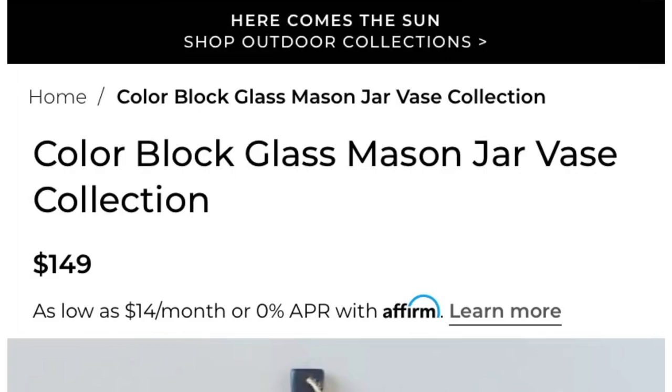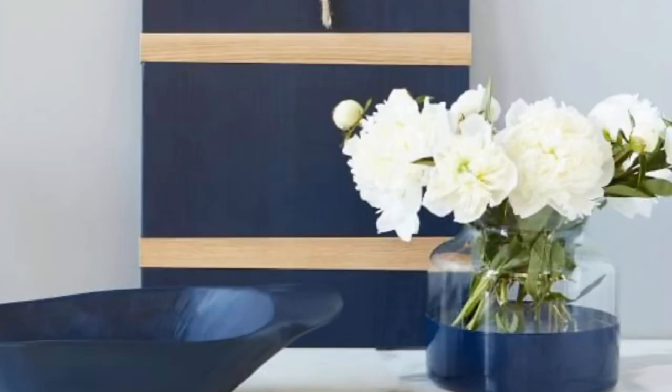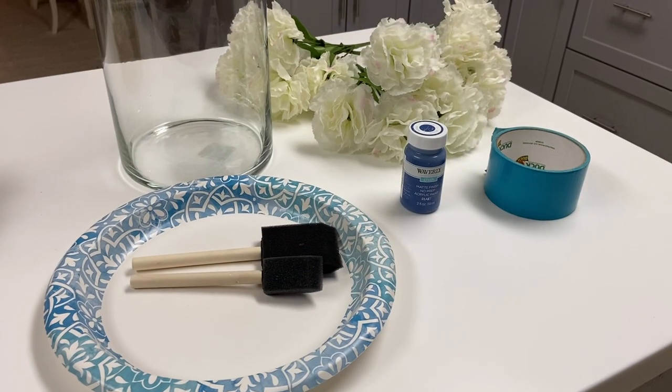We're starting out with this color block glass mason jar vase. The blue around the base of the vase, along with the greenery and the white flowers, is absolutely stunning.